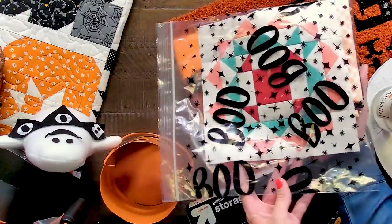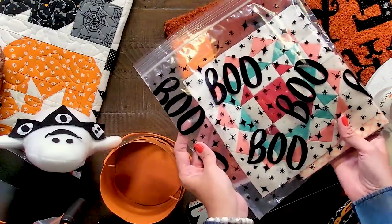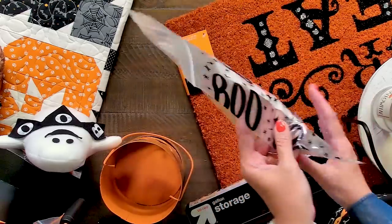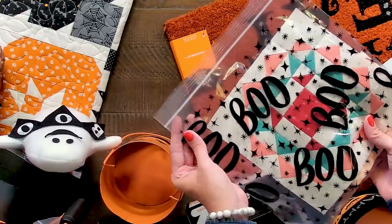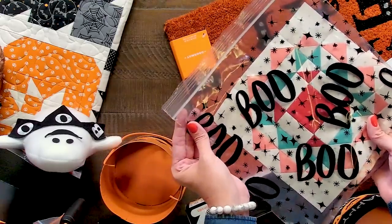We found these fun spooky themed gallon size Ziploc bags. They're great for holding quilt blocks, fabric, and anything else that you wanna keep clear from dirt. And they're so cute, cause they say boo!